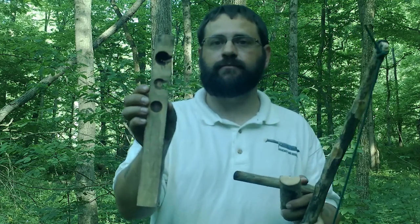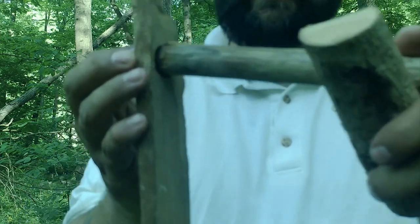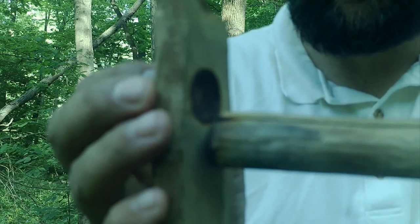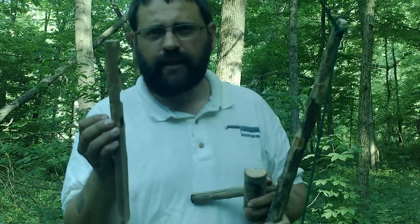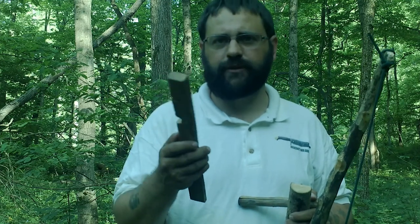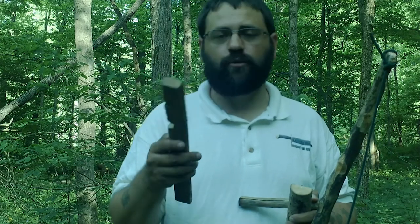I've already burnt this in. See if I can get it close enough to the camera to see — it's a perfect match, and this is ready to be notched in. Now on notching, everybody talks about a quarter of a circle, a quarter slice of a circle, or a quarter slice of an ember.